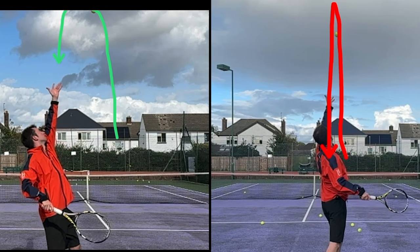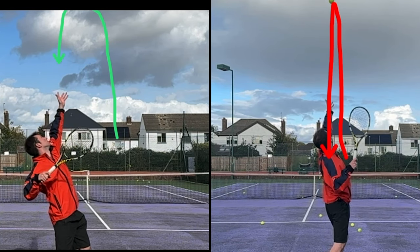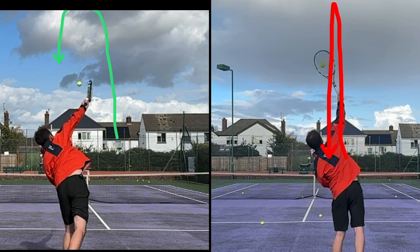In today's training, we're going to discuss the ball flight on the ball toss. This is a very, very important factor. Why is it so important?